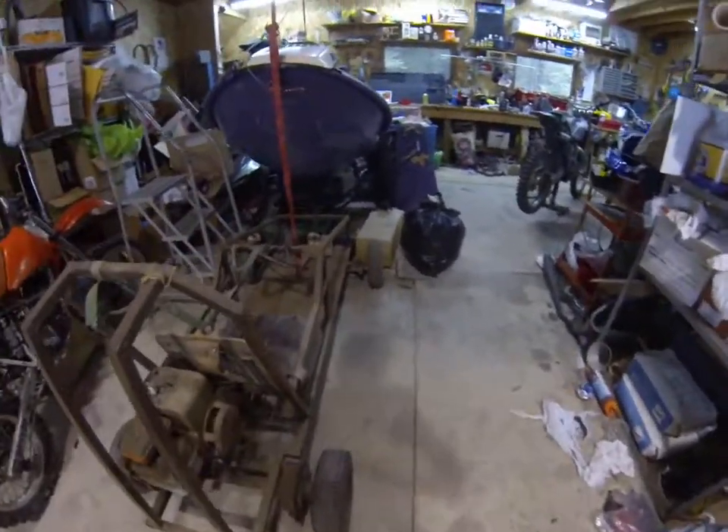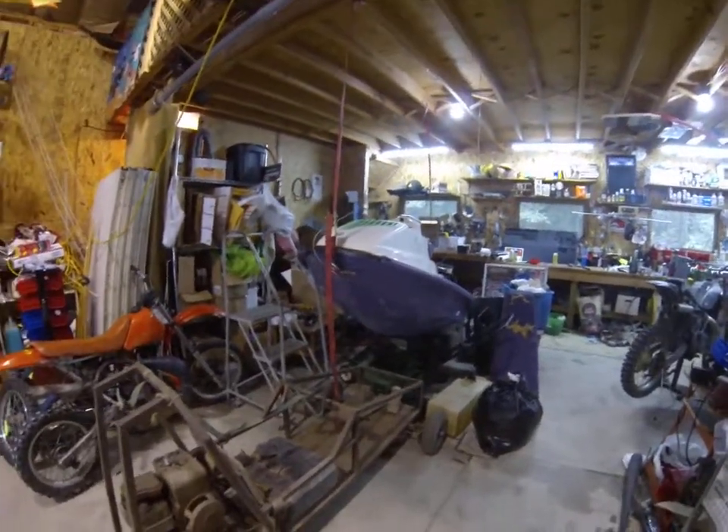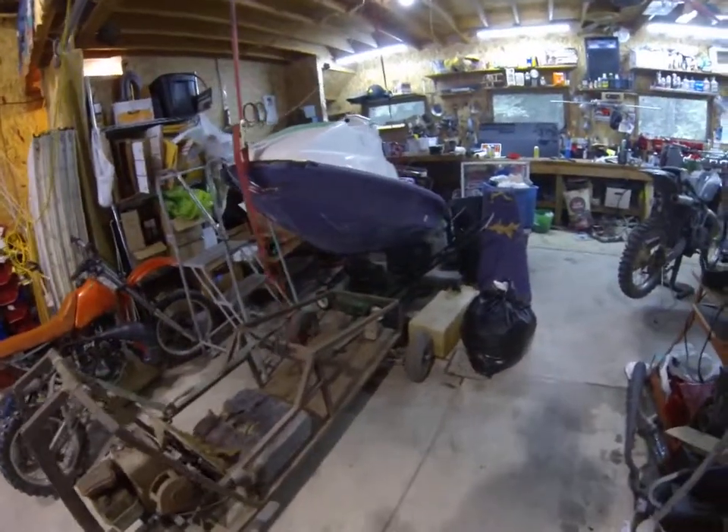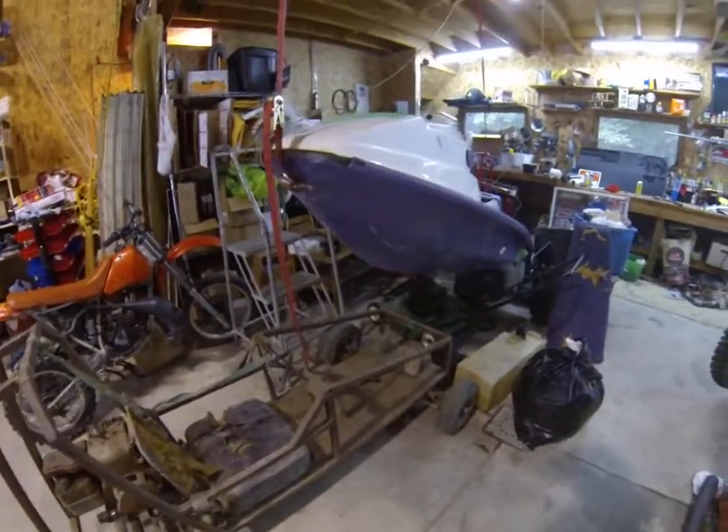That's the update for now. I'll be back with you guys when we get a little bit more progress done and hopefully get the jet ski dropped down and mounted onto the chassis. Stay tuned.